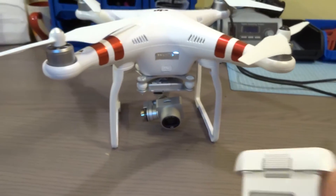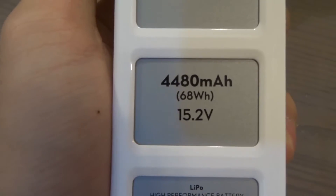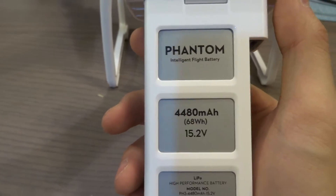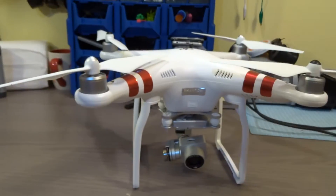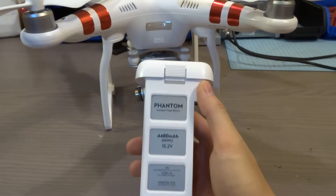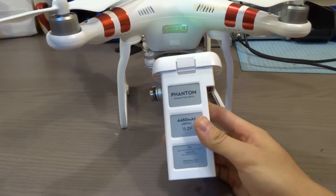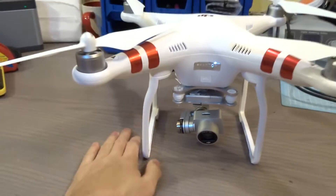Flying with the Phantom 3, you immediately notice the power. It uses a 4S battery versus the traditional 3S battery that came with the Phantom 2. I noticed that my flight times were much longer — I'm getting about 25 minutes on a single charge, which is pretty good considering it was also zero Celsius.